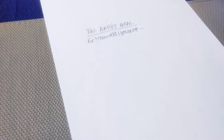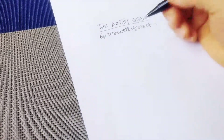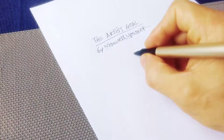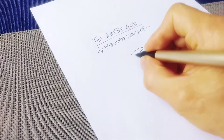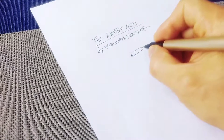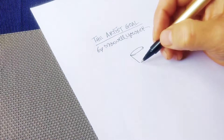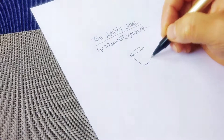I completely forgot to draw you the illustration of what an artist's goal looks like. So here we go — I'm going to do it, and hopefully it's going to be in focus. So first thing I want to do is draw a bucket, hopefully while I'm filming at the same time. And I'm going to draw this bucket here like that.